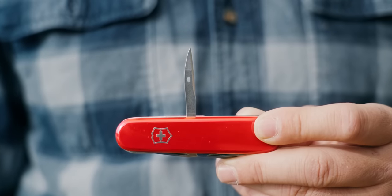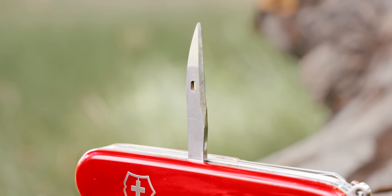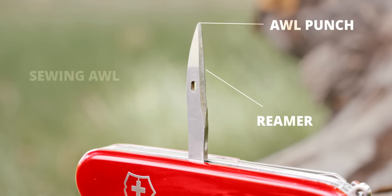How's it going, guys? Today we're asking the tough question: is the awl on your multi-tool completely useless? Technically, this tool is three tools in one — we have an awl punch, we have a reamer, and we have a sewing awl, and we're going to get into each tool individually. But for ease of the video, I'm going to be referring to this tool as an awl.